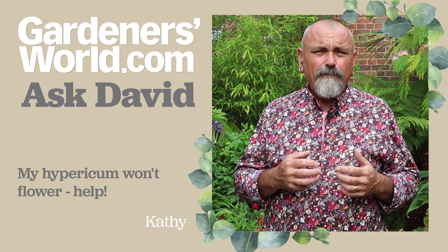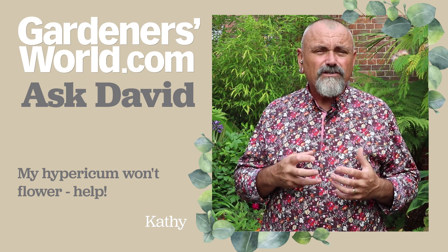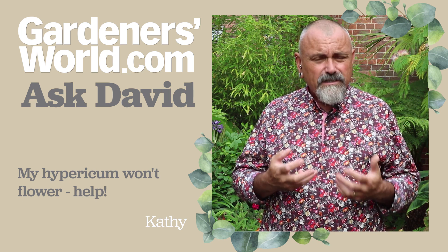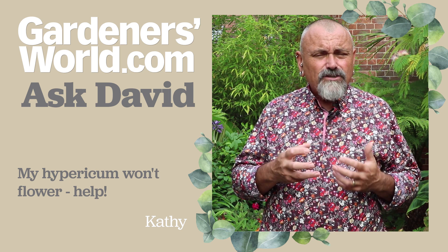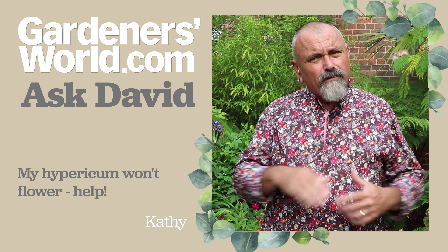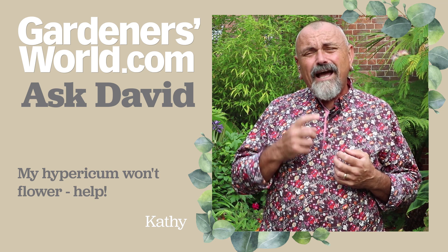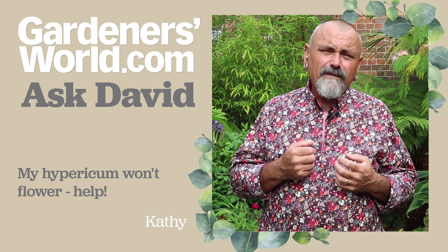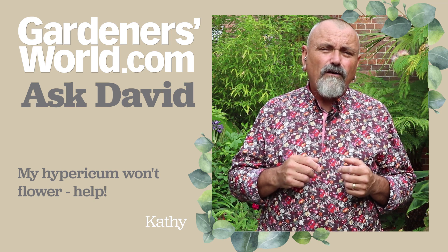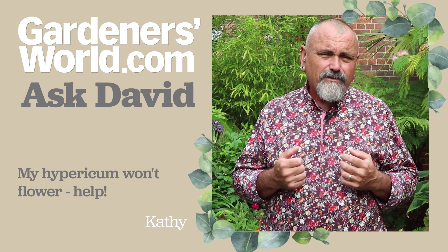So I would still be a bit patient with this, Kathy. Give it another few years if it's growing in a nice sunny spot, and then just shave off the top growth in spring just before it starts into growth again. This one is semi-deciduous so it loses most of its leaves, so in about March time, just before it's going to start into growth, shave off that top growth and let some new strong vigorous growth come from the base. If they still don't flower then it's worth giving them a handful of sulfate of potash around the plants, just sprinkled around before they start into growth in spring, and that should encourage them to flower too.